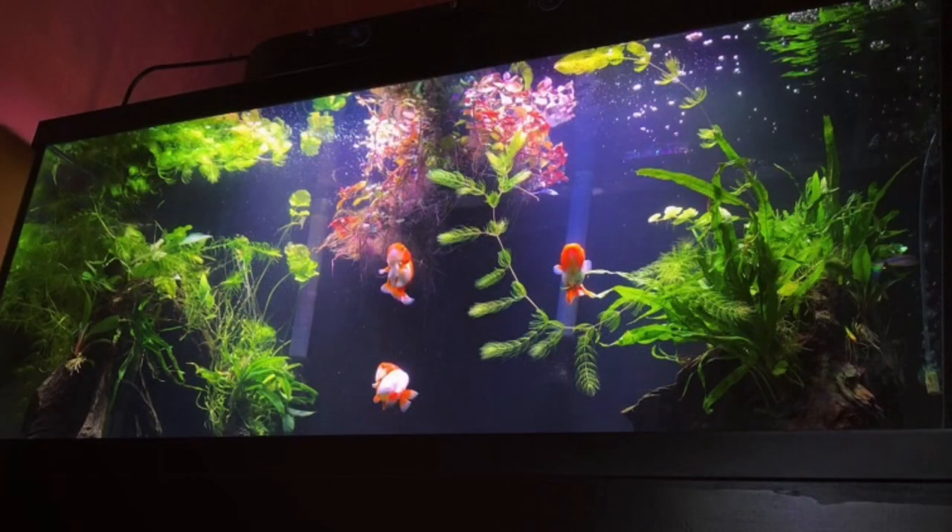I've had aquascapes with fancy goldfish, but bubble-eyes are not one I would probably incorporate into an aquascaped goldfish tank — which you'll see I clearly do not. For other fancy goldfish types, they would be better suited for an aquascaped planted goldfish tank.